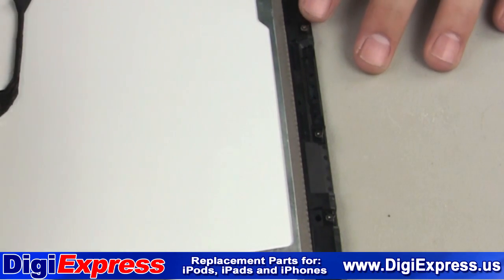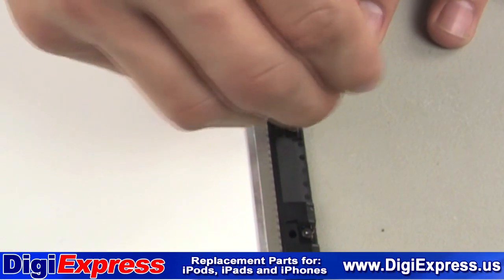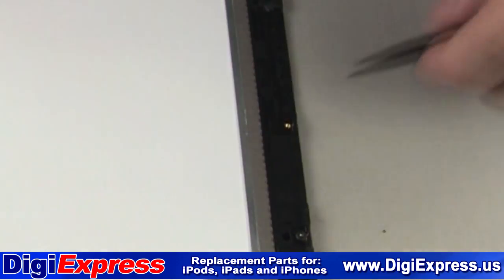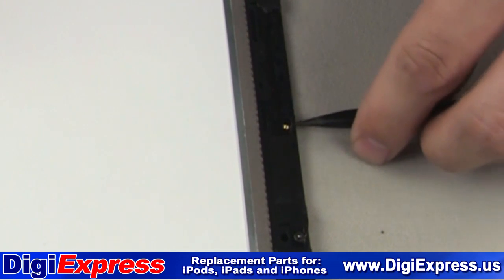Once the screws are reinstalled, we will now move to the black metal clips on the mid-frame. In removing the mid-frame, you may have damaged these clips, and if you need to replace them, do so as shown here.